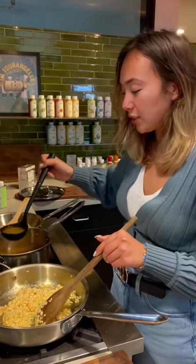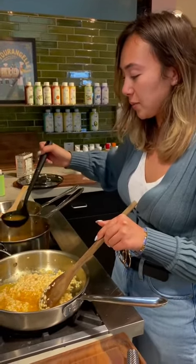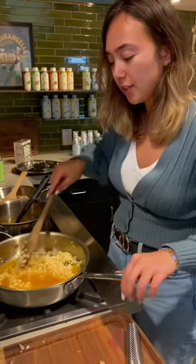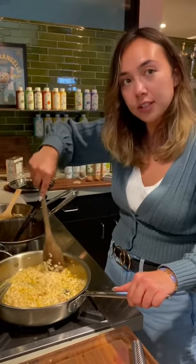The next step is you're going to add about two spoonfuls of some simmering broth to your rice mixture. You're going to want to constantly stir that until the rice has absorbed all the broth. Then you're going to add a couple ladlefuls more until the broth is completed.